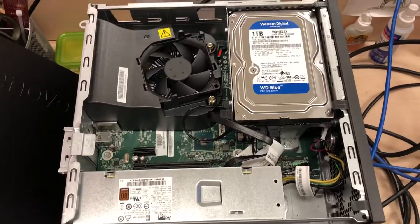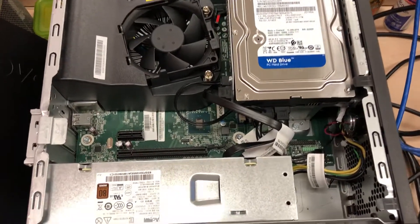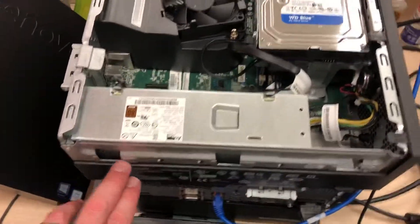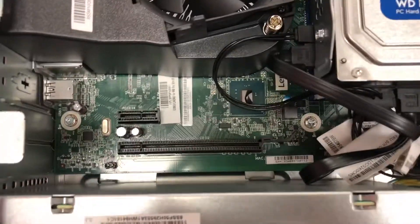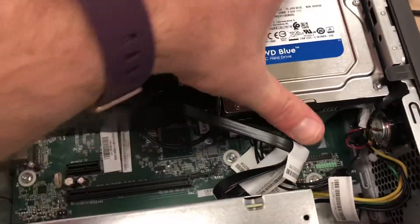Now here's a quick look at the inside. This particular unit, the E, actually has a 1TB hard drive. Very small form factor power supply. There's space for video — PCI slot.